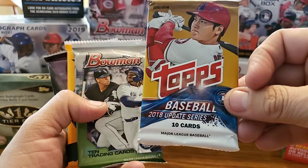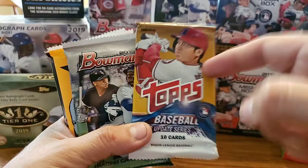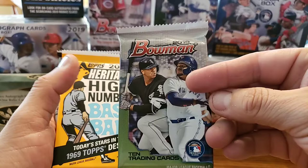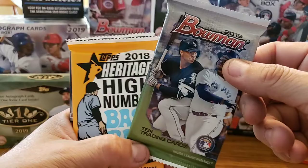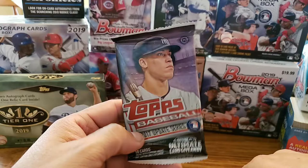Right, another 2018 Update Series. And of course this is the one everybody's looking for. I have maybe like 20 left of them — they're not hobby boxes, they are retail. But that Ronald Acuna Jr., it doesn't matter. We're looking for Shohei Ohtani. Juan Soto is another hot rookie off of this. Gleyber Torres, Rafael Devers — you got all those rookies in here as well. And then we got this 2019 Bowman — no parallels on there, but we're still looking for Fernando Tatis Jr., Wander Franco, Joey Bart. So many good ones on that one.